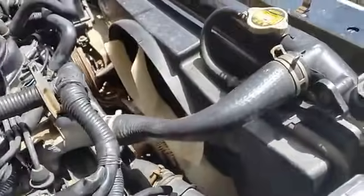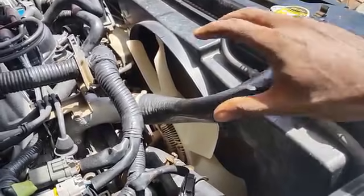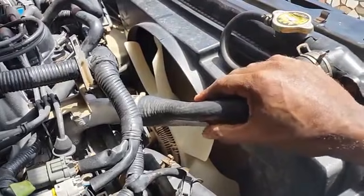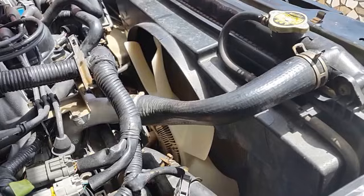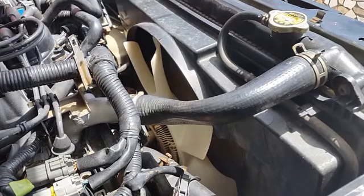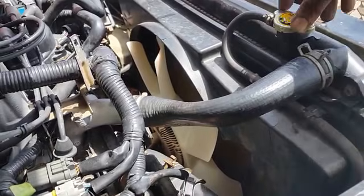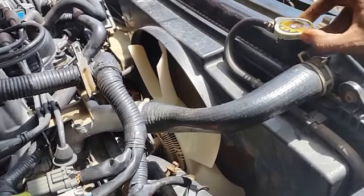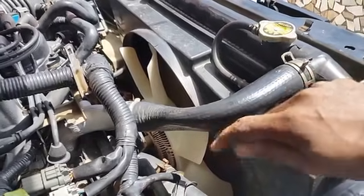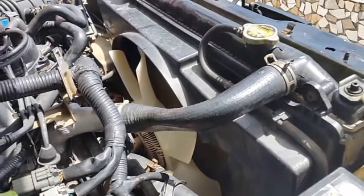This collapsed coolant hose is most likely caused by the radiator cap, and what this is also telling us is that we have a perfectly sealed cooling system — meaning no air is entering and no leakage can be experienced. So we want to remove this radiator cap, and when we do, pay attention to how the hose expands itself back to normal condition.